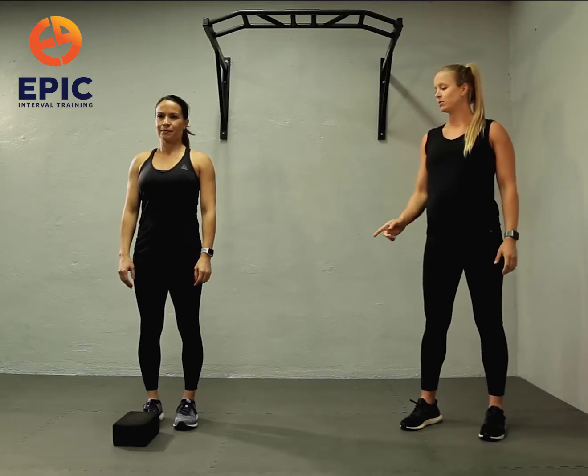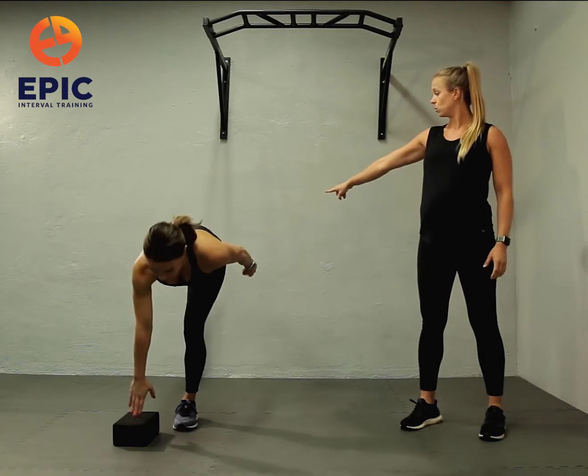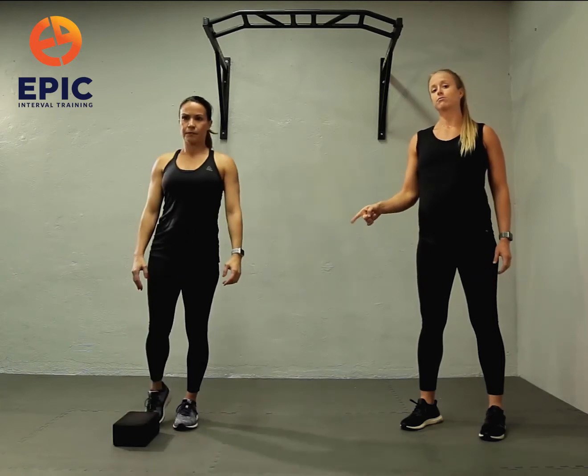Single leg kicks. Level one: you're going to take a Pilates block and do a single leg hinge, kicking one foot to the wall behind you and then coming to standing. If your right leg is going back, you're going to touch down your right hand.